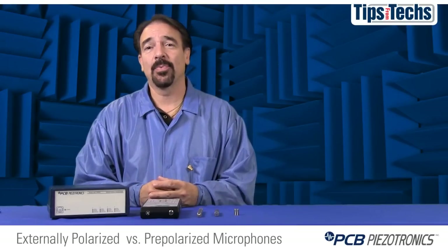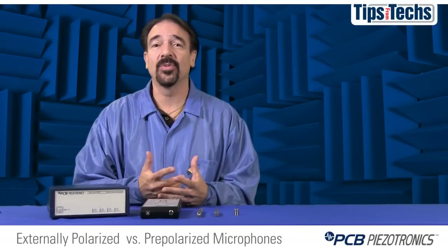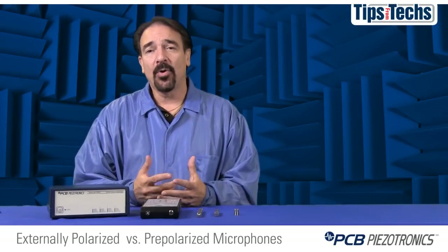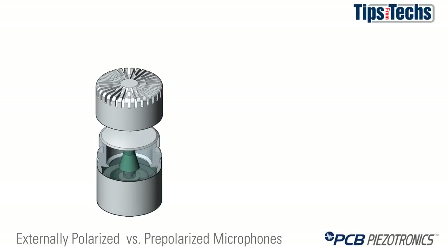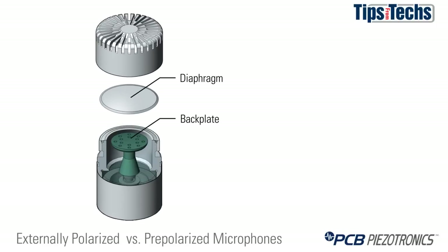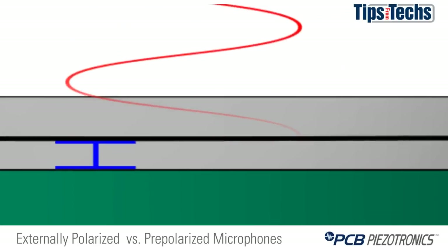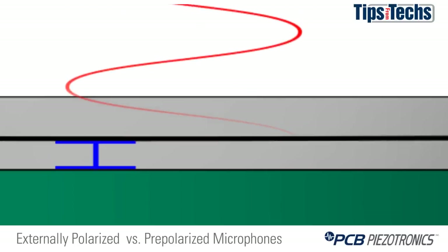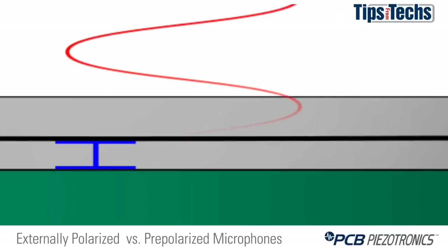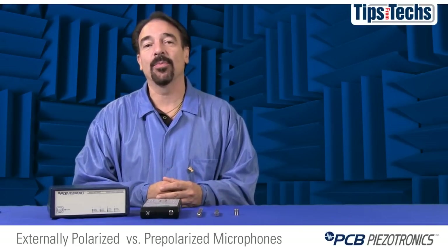In 98% of test and measurement applications, both a traditional externally polarized microphone and a modern pre-polarized microphone will perform the job equally as well. Both styles operate on a capacitive design — you have two surfaces, one being the diaphragm and the second being a back plate. The microphone has a specific distance between the back plate and the diaphragm under static pressure. Changes in pressure make the air gap change and thus form a change in capacitance. To measure the change in capacitance, a polarization voltage is applied to the back plate to form a transducer.